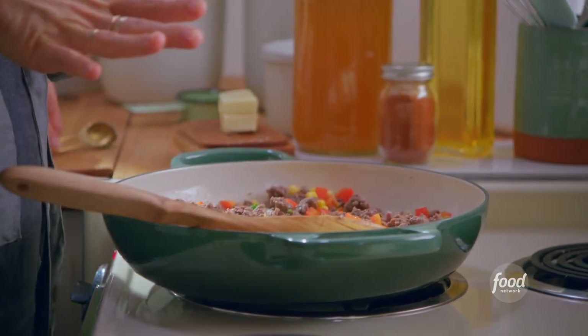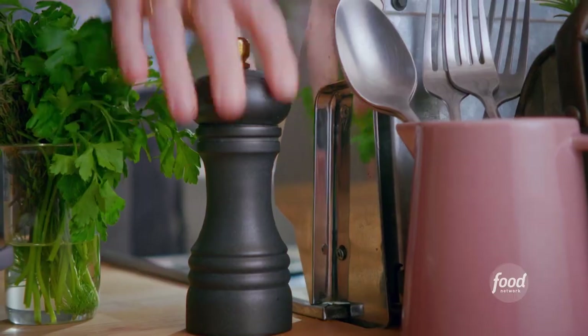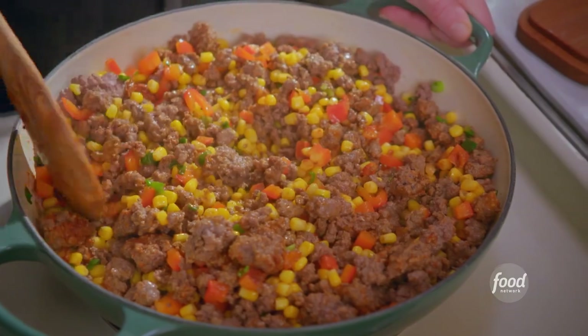I'm gonna season this with two teaspoons of paprika, which will add a little smoky heat, and some black pepper. These are some good smells. This is looking and smelling good.